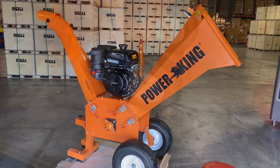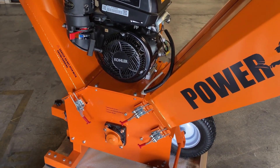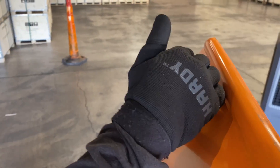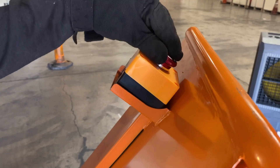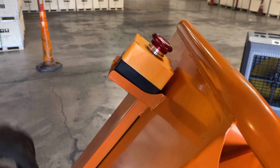First thing we're going to do with the chipper shredder is make sure to prevent any accidental startup of the engine. You want to push in the emergency stop switch. Once it's popped up it is off, but you want to push it on.